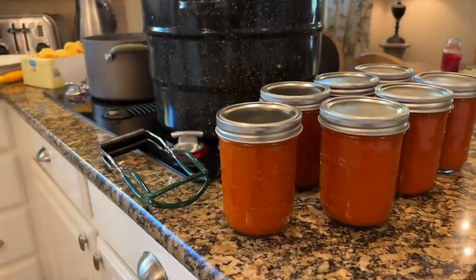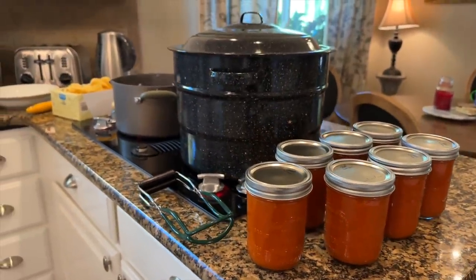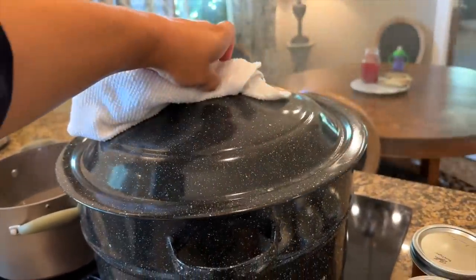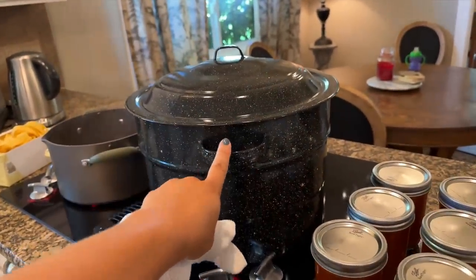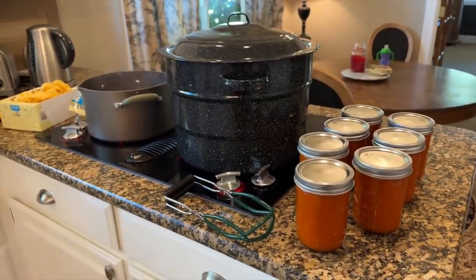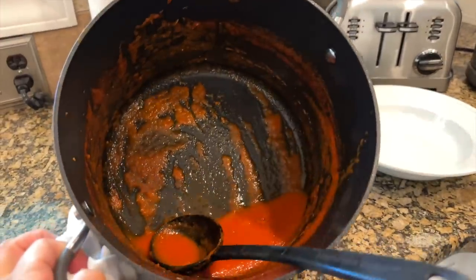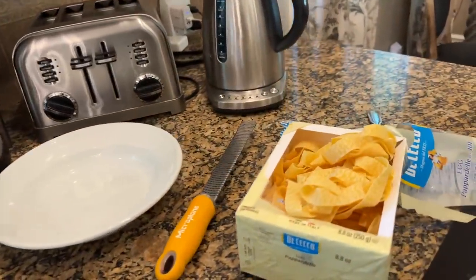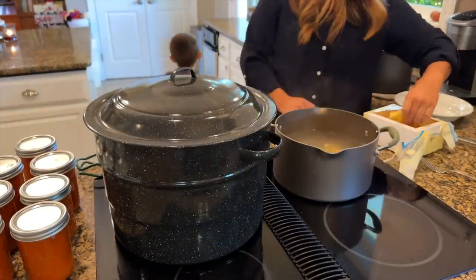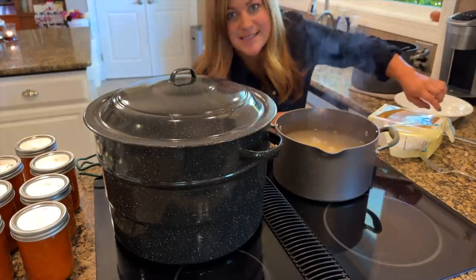We ended up with seven pints of this delicious sauce — I'm so excited about how wonderful it tastes! Waiting for the canner to heat up, almost boiling. Once we put the jars in we'll let them sit boiling for 35 minutes, then turn the heat off and let them sit in the water for five more minutes before we take them out. We had just enough sauce left to cook up one plate of pasta to try it out. Six minutes for this pasta. I'm going to go grab some basil.